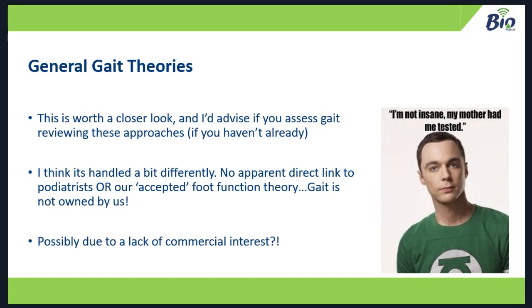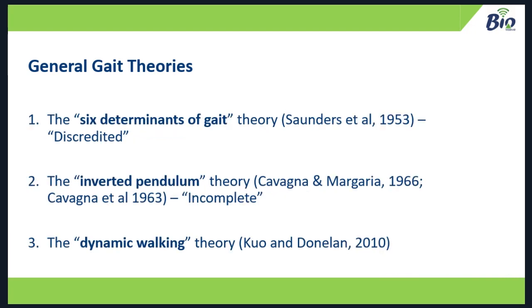I'm four years into a PhD on gait analysis and methods of assessment in clinic. The six determinants of gait theory — pelvic rotation, pelvic level, knee flexion in gait, ankle dorsiflexion in gait — has now been largely discredited in the academic population. The inverted pendulum theory, where your foot stays on the floor and your body pendulum-rotates over the top of it, has been classed as incomplete. The dynamic walking theory by Kuo and Donaldson ties very well into what we're seeing in kinematics data.